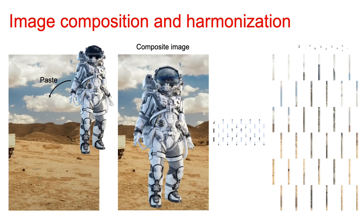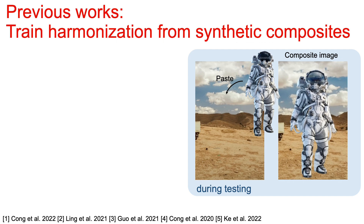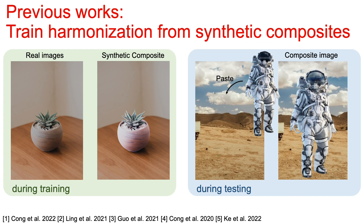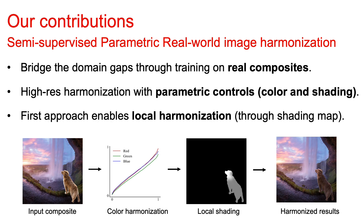Image harmonization aims to iron out visual inconsistency created when compositing a foreground subject onto a background image captured under different conditions. However, existing approaches train harmonization from synthetic composites where the foreground and background are actually from a single image — they simply apply global adjustments to foregrounds and train the network to bring it back. Therefore, there exist domain gaps between training and testing, and those models can only perform global harmonizations.